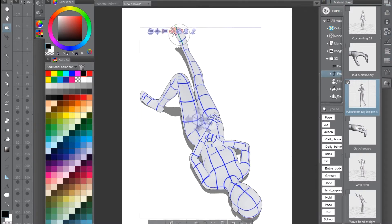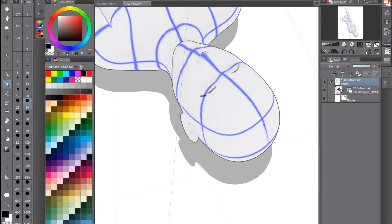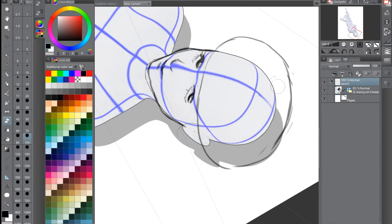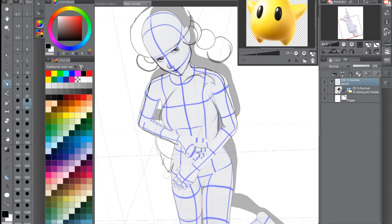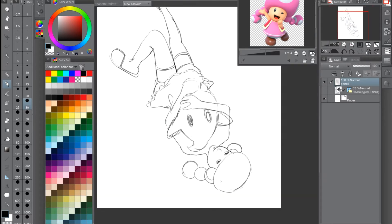I decided to do it digitally in my program called Clip Studio Paint. It has a really cool feature where you can have posable art models, so I used one of the base ones and changed it a little bit. I actually do that before recording so it's pretty much set up already. I'm thinking of having a video in the future about cool things in Clip Studio that I didn't know about before. I basically used the model to trace over as a reference.